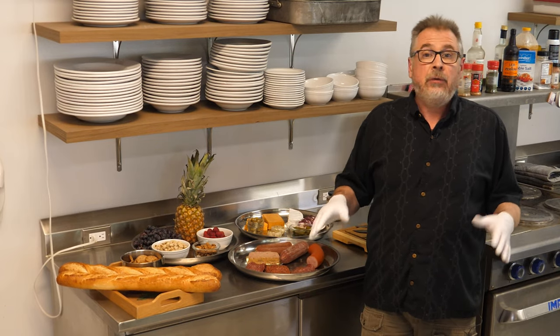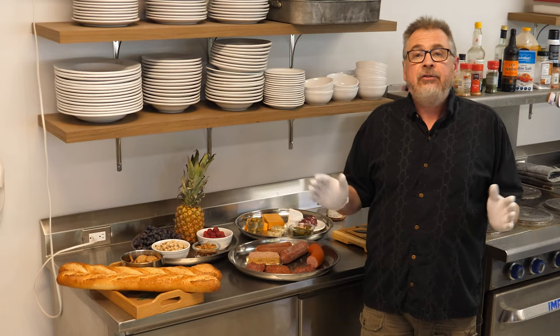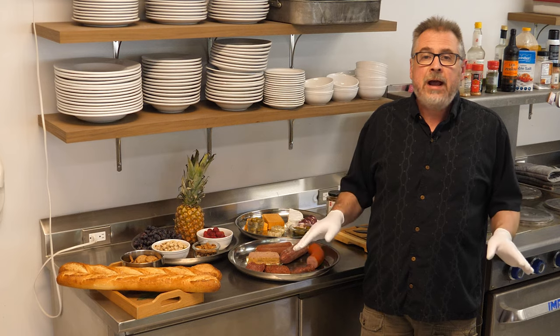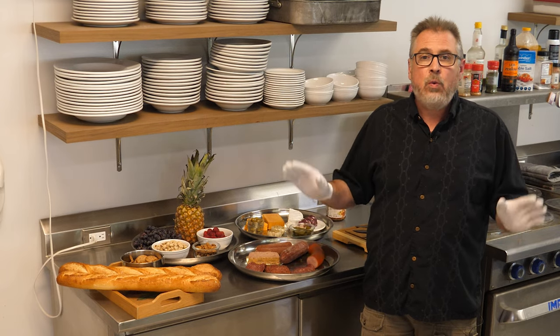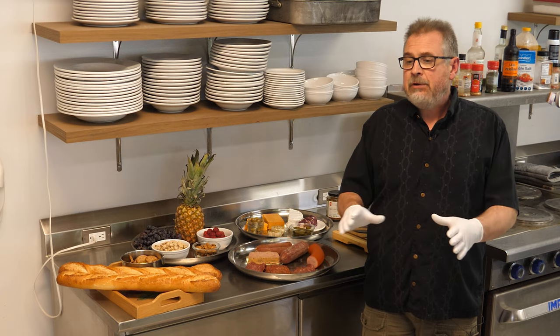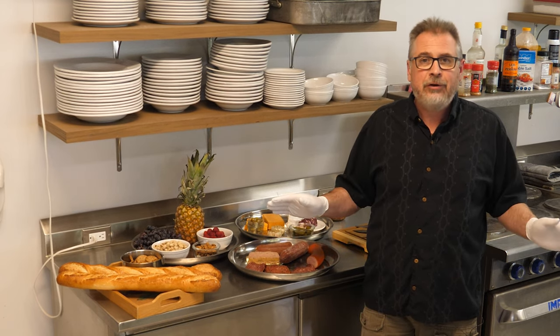You could do this the morning before you went off to work or earlier in the day, just keep it somewhere cool and then it's ready to go. You can sit back, relax — all of your clean up is done. You've got one platter to deal with. And if you want to really keep things simple, keep a bunch of small paper plates out and you can get rid of all your dish washing.